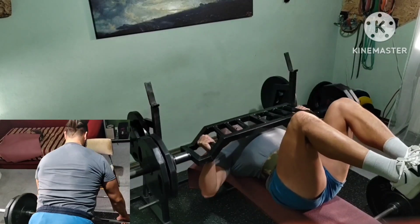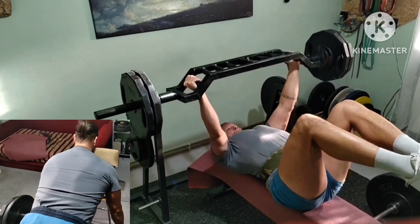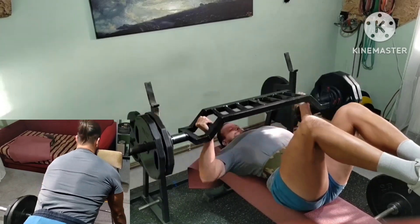Now the gym part and first superset. Added reps on bench and switched rows to a dead stop variation to lift more weight for now.